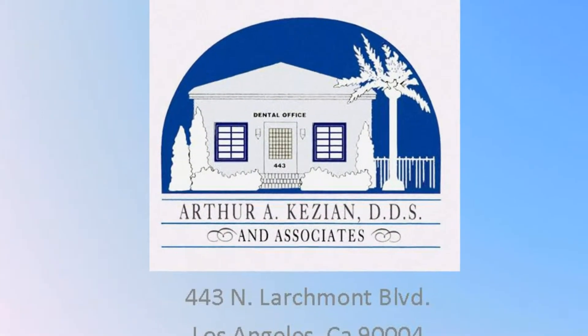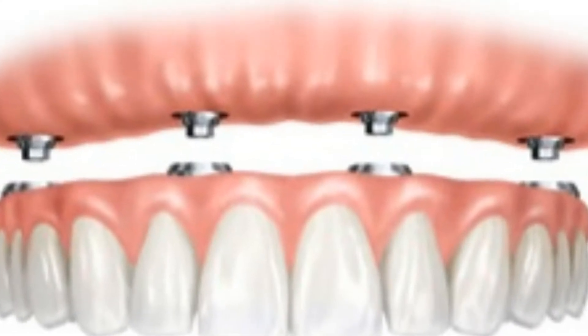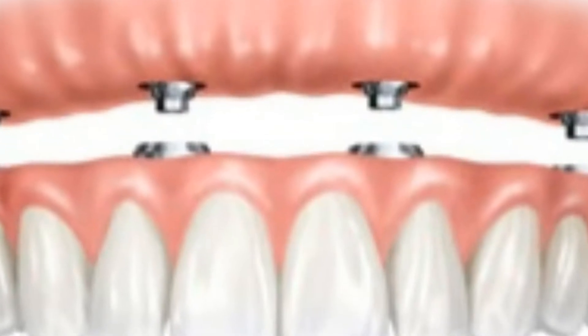Hello, this is Dr. Kazian, and I'd like to show you a couple of cases that we've just completed at the dental office a few weeks ago involving dental implants with removable dentures.